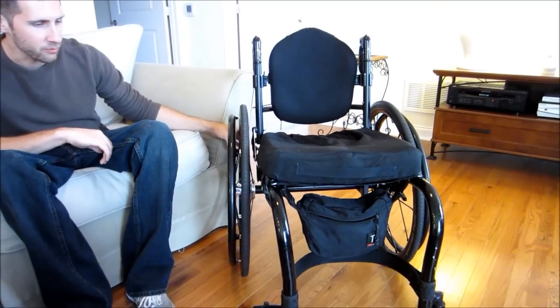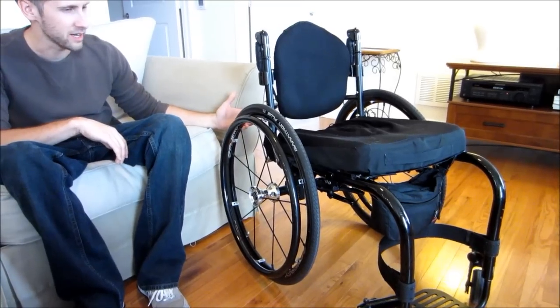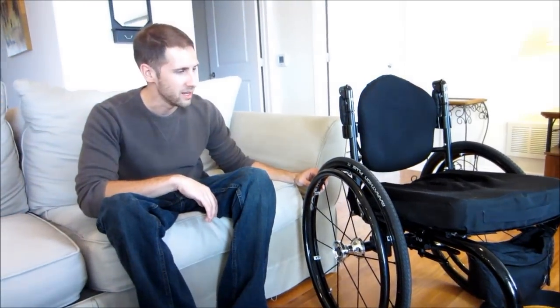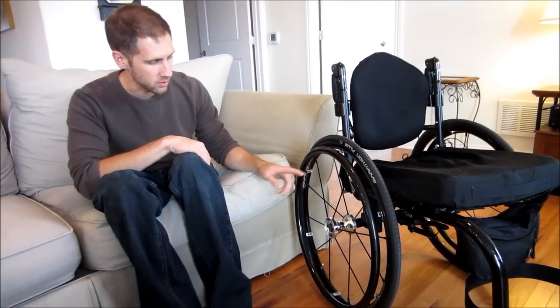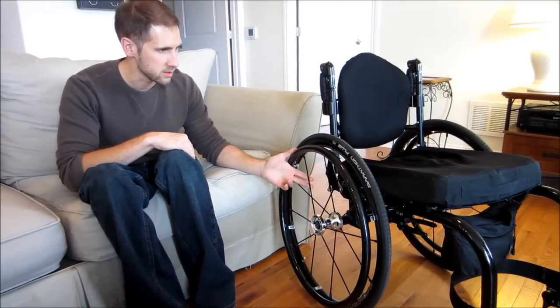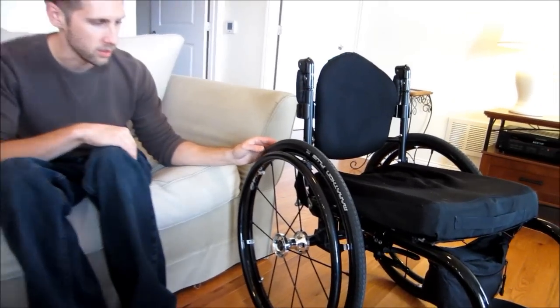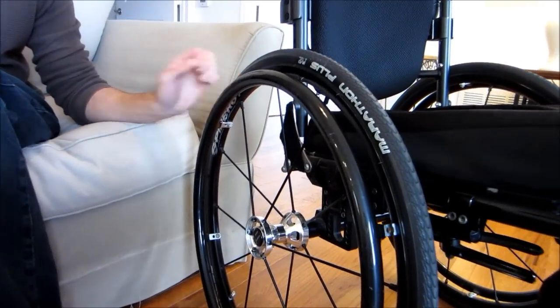I got the black frame — I'm kind of one of those guys who likes everything black. When I first got this chair, it had big goofy gray wheels on it. I ended up getting these Spinner G LX wheels with just black spokes. The Marathon Plus tires are a lot skinnier and smaller than the initial tires that came on this chair.